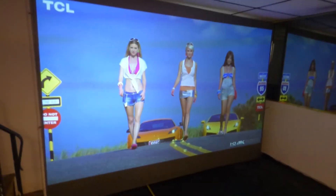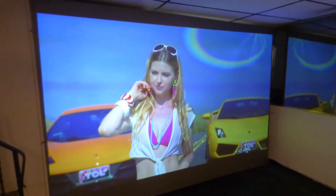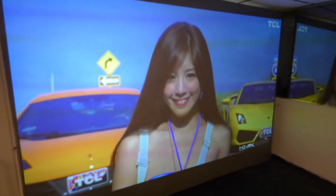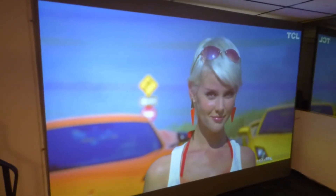When your projector is traveling through any kind of light, the pixels have to expand to make the image bigger, which means you will lose some picture quality. As you can see with our technology, we're not losing one pixel whatsoever. It just looks absolutely fantastic. Look how gorgeous the color is.